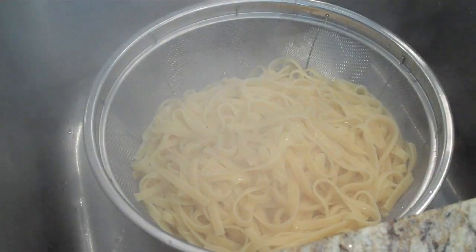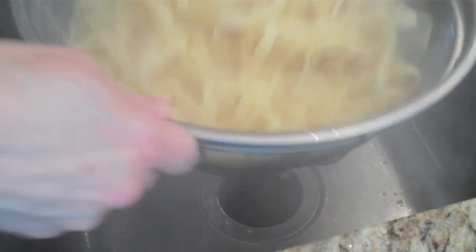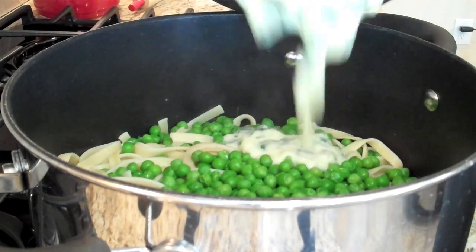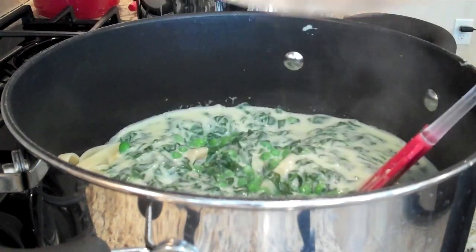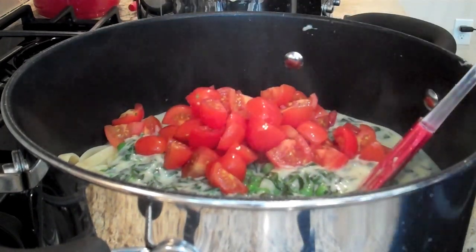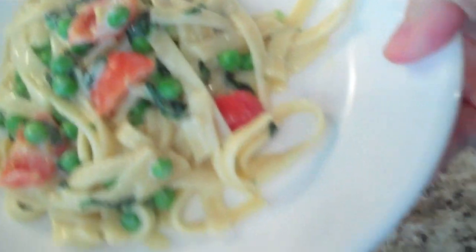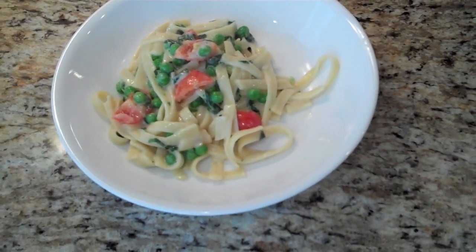Into the steamy pool of noodles — we're going to transfer this whole thing back into the pan we were just in with our noodles. Here come the tomatoes. Now we're just going to give it a good big stir. Wow, that looks really good!